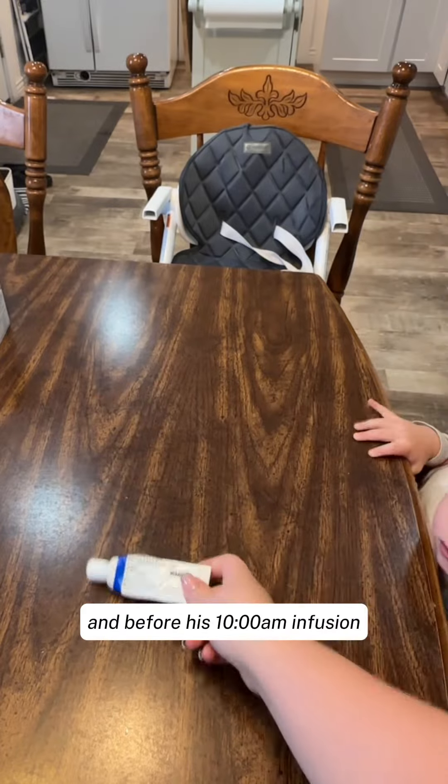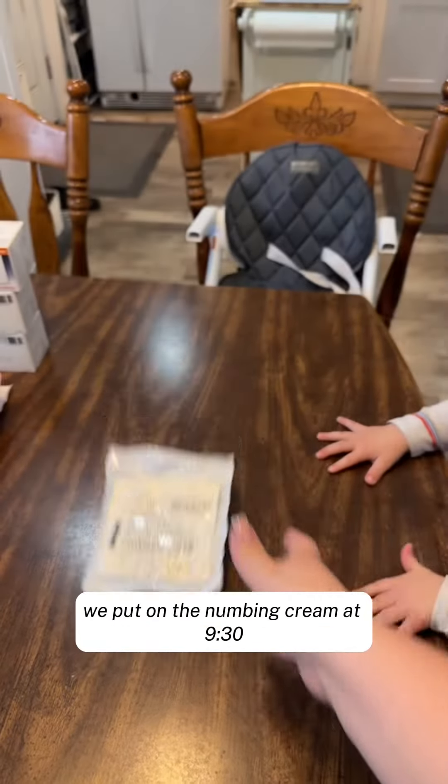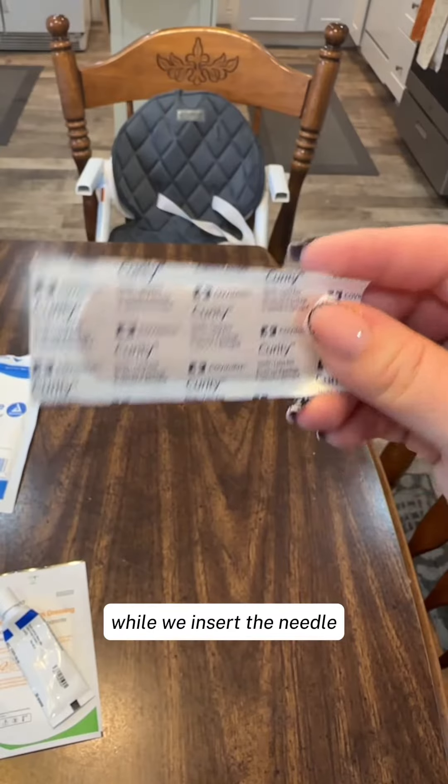My son has a port implant, and before his 10 a.m. infusion, we put on the numbing cream at 9:30. I put the numbing cream on and the Tegaderm, and it works really well to ensure that he feels no pain while we insert the needle.